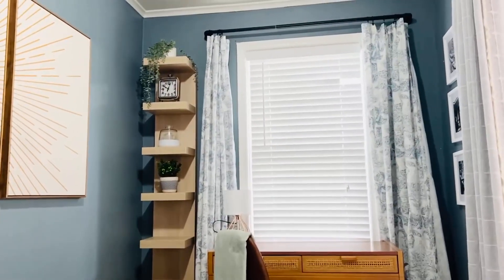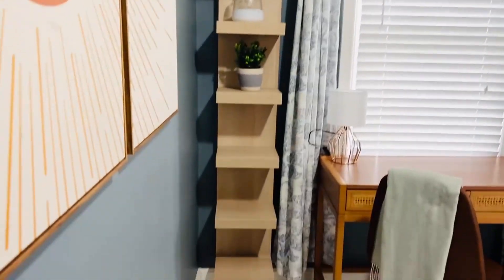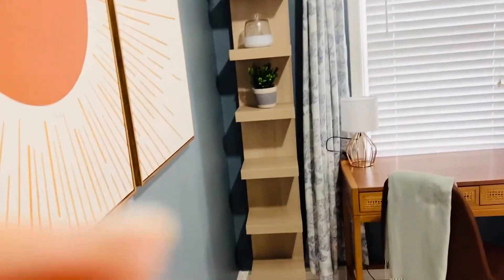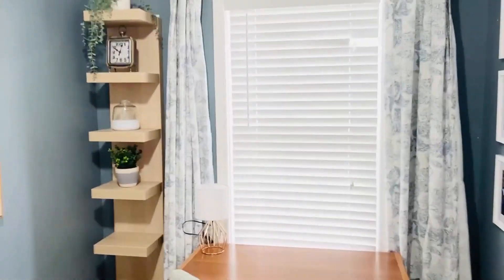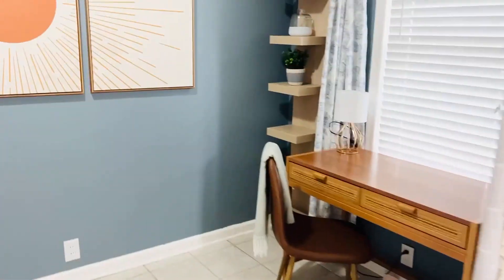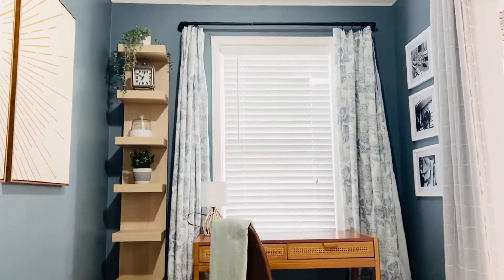I wanted to do a quick review of this floating shelf that you install on your wall. I think it looks so cute. This one has seven shelves and it fits the space really well. You can kind of put a medium-sized plant on it and it looks really good. Hopefully that's helpful.